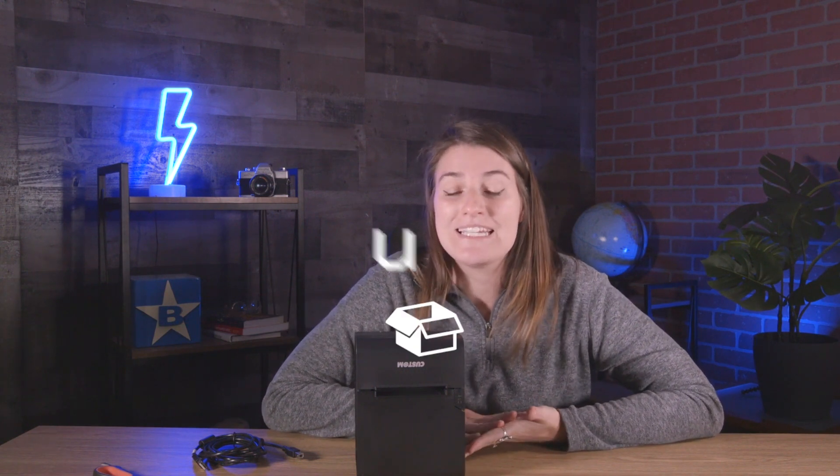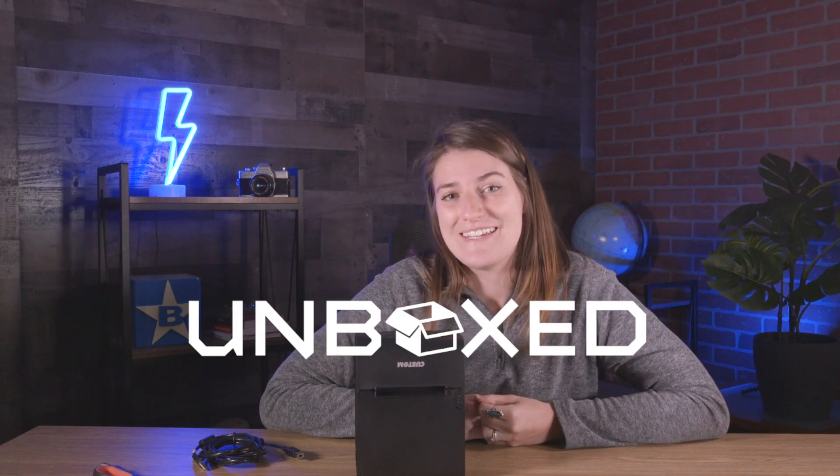As always, I wanted to extend a huge thank you to the team at Preston America for sending over this device so that we can unbox it and test it out for you. If you're interested in learning more about the printer, be sure to reach out to your Bluestar rep so you can get some more information about pricing and availability. Thanks guys!